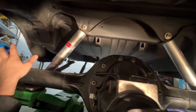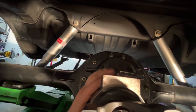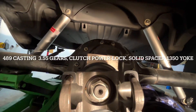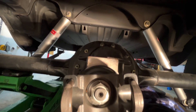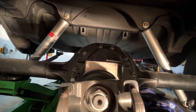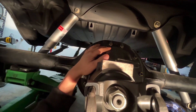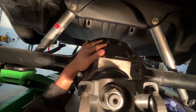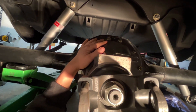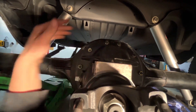Don't put your axles in yet. I got this from Dr. Diff — it's a clutch-type posi, 3.55 gears in a 489 cast housing. It's a posi, or sure-grip, or whatever you want to call it, meaning both tires move independently of each other and both get power.